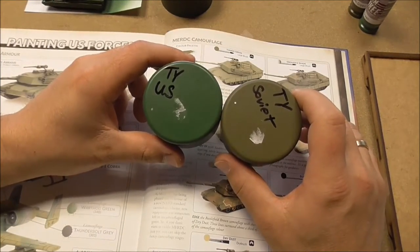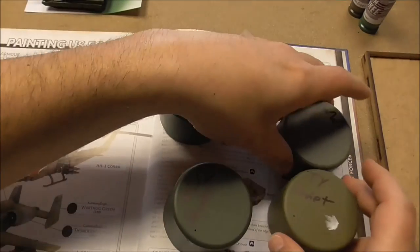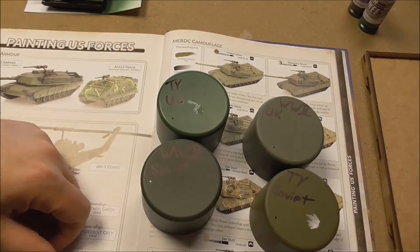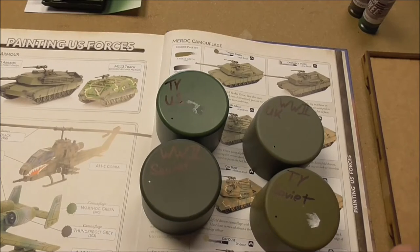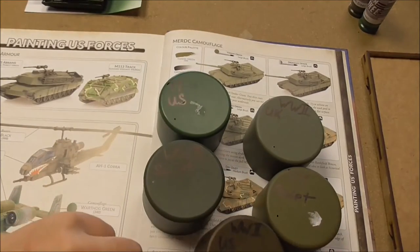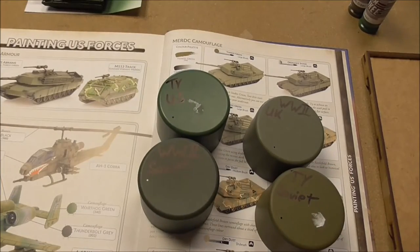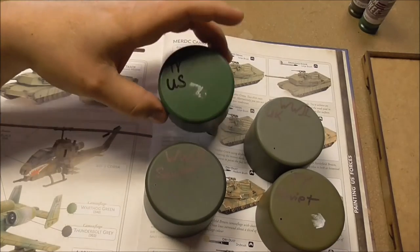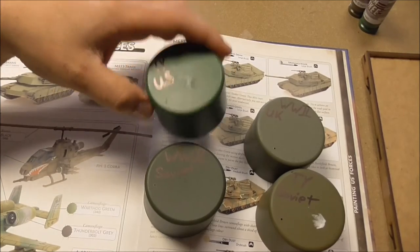In the end, my advice: for Soviet players, use both colors if you want to show different armor units. For US players, use the Soviet Green — the old World War 2 US color is too much olive and won't suit that well. I'll use the World War 2 Soviet Tankovy Green instead. I won't use the Yankee Green anymore — only to prime infantry. I'll talk to my local store, Silent Night Games, about what Battlefront is going to do with this, because they have made quite a great mistake.